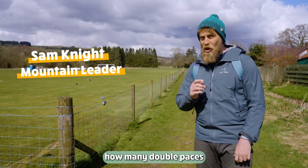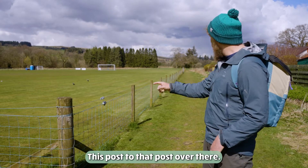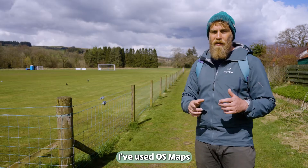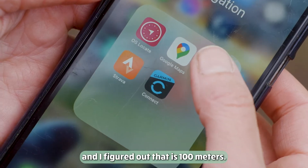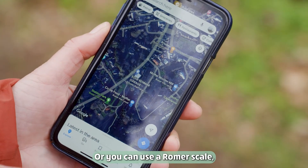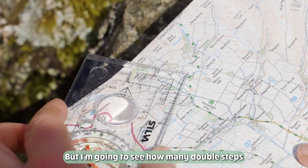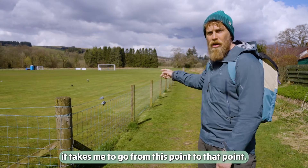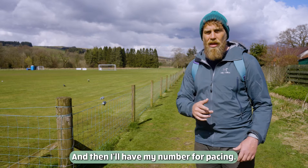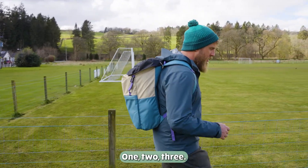If you want to figure out how many double paces you take to do 100 meters, you need a known 100-meter stretch. This post to that post over there — I've used OS Maps and figured out that is 100 meters. You could use Google Maps or a romer scale to measure it on a map. I'm going to see how many double steps it takes me to go from this point to that point, and then I'll have my number for pacing. One, two, three...